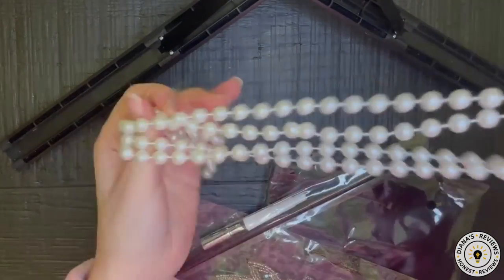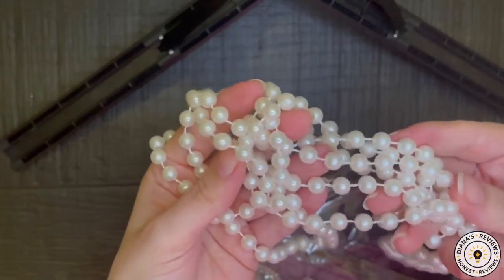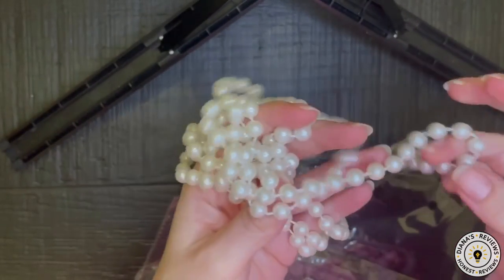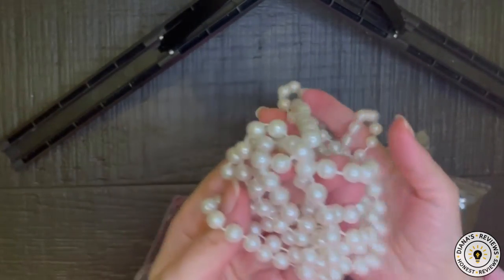And then we have these pearls. They're just kind of Mardi Gras type of pearls, meaning that they're plastic — pretty cheap. I probably would not likely wear this.